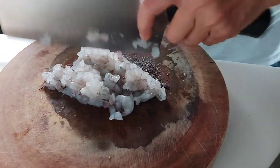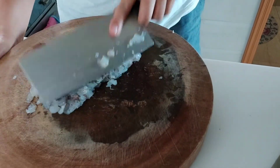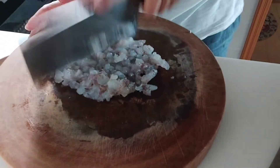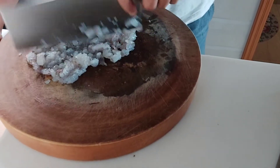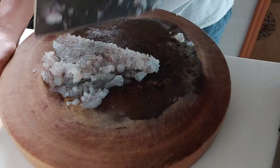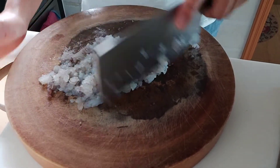Hongkong ekstrim panasnya guys. Bagaimana di tempat kalian? Apakah panas seperti di sini? Panasnya bukan main di sini.